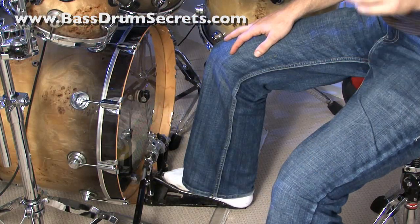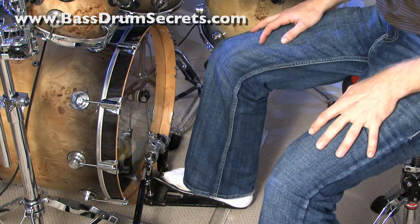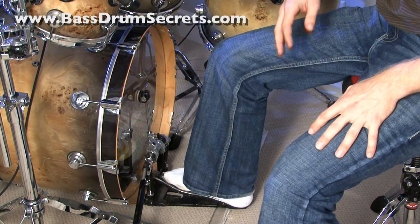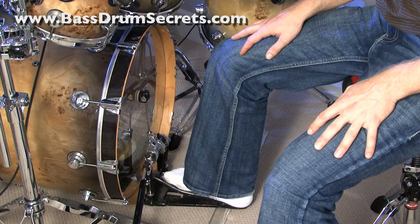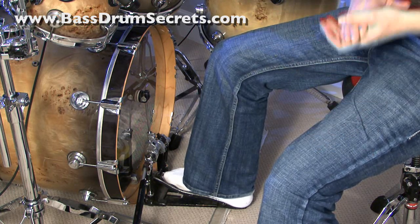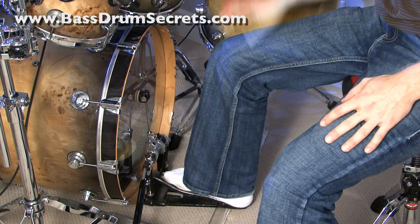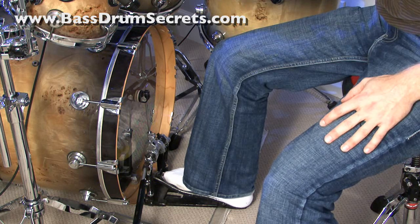Now that I've got the camera pulled out I can show you what this technique is. For those who don't know, it's a technique that's been around for years, developed to do a quick double on the bass drum. Basically you're getting two for one — you drop your leg once and you get two strokes out of the bass drum.